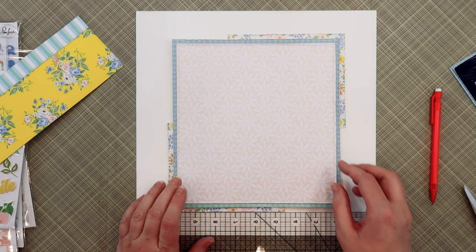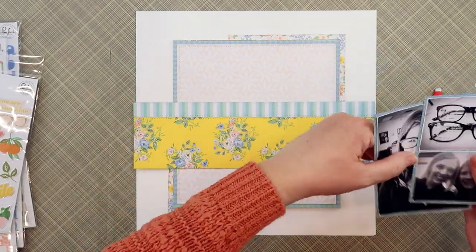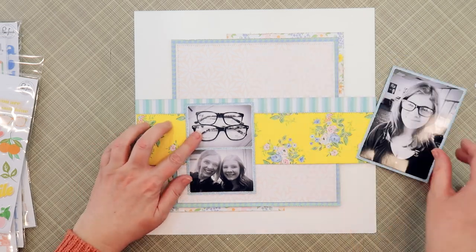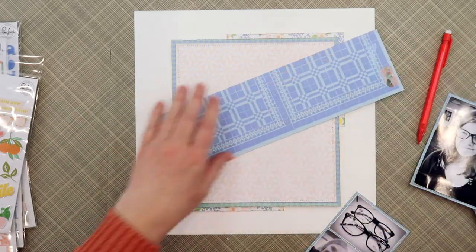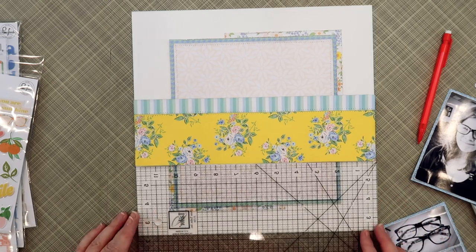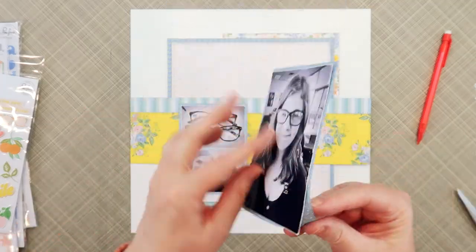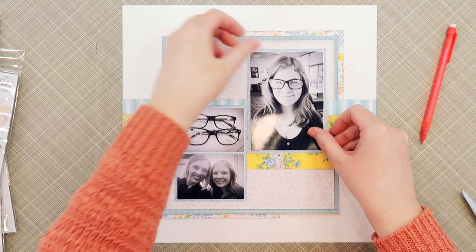One thing I'll notice in a minute is that when I pulled everything off to add these layers back in, I had placed my photos on top of each other, and when I pulled them apart it ripped the ink off of that larger photo. So I had to go back to my office and reprint it. Thankfully I hadn't placed a ton of adhesive on that glitter paper, so I was able to just peel that main photo off and replace it. And now we're starting to get our base in place.